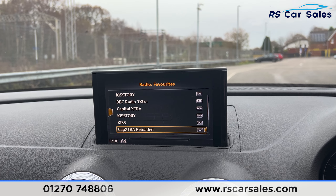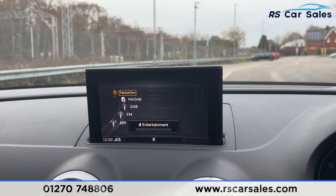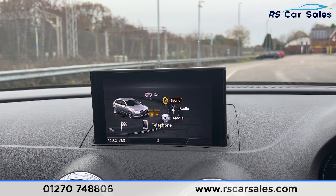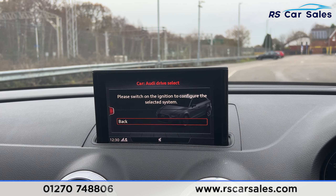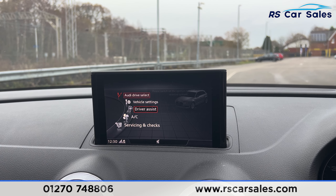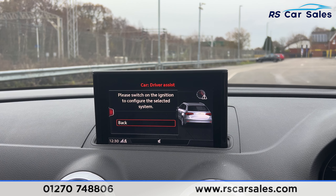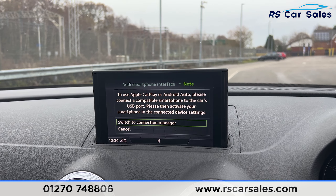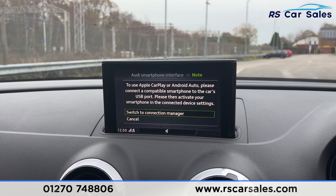We have the radio stations here — DAB, FM, and AM. Going onto the main menu and up to 'Car', you'll find we have the different drive modes. We also have the driver assist system which makes it a safe vehicle to drive. Back on the main menu, scrolling down to Smartphone, you'll find Apple CarPlay and Android Auto.